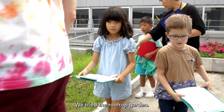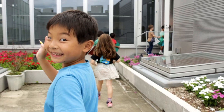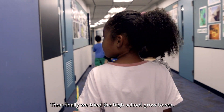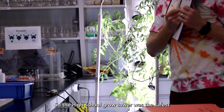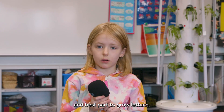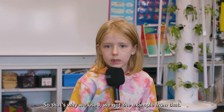We tried the rooftop garden — it wasn't protected from insects and it really wasn't protected from bad weather. Then finally we tried the high school grow tower. The high school grow tower was the safest and best place to grow lettuce, so that's why we used it as our example.